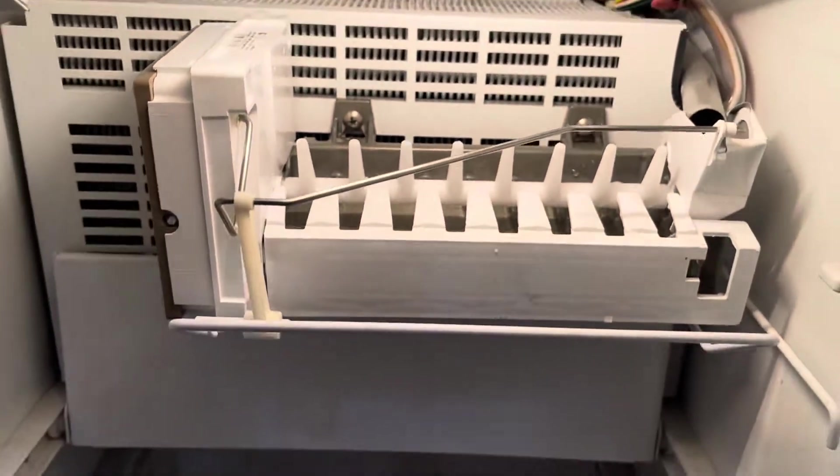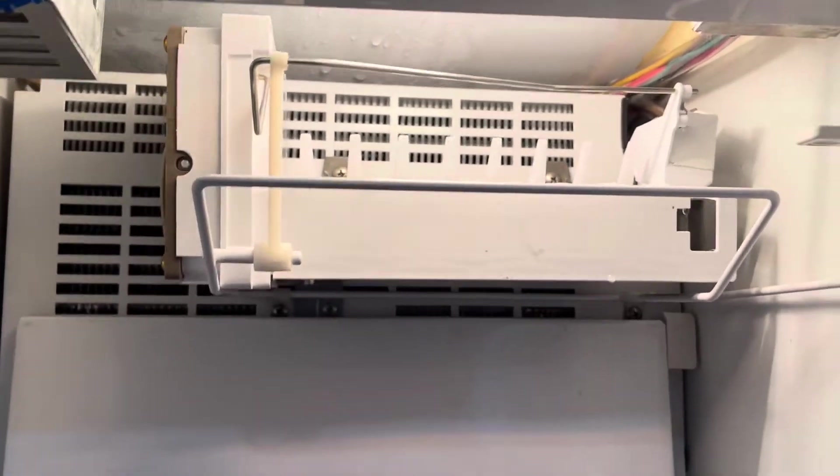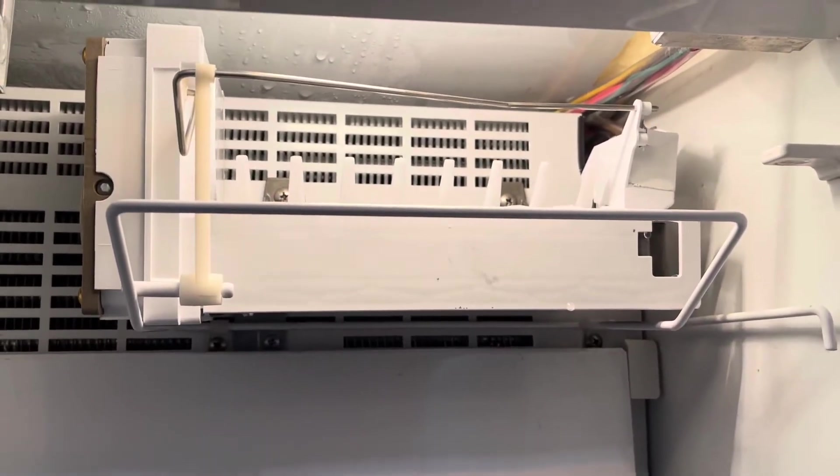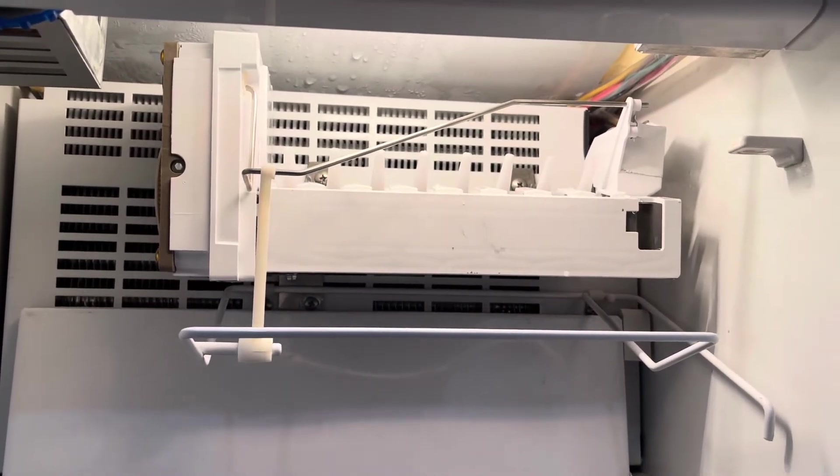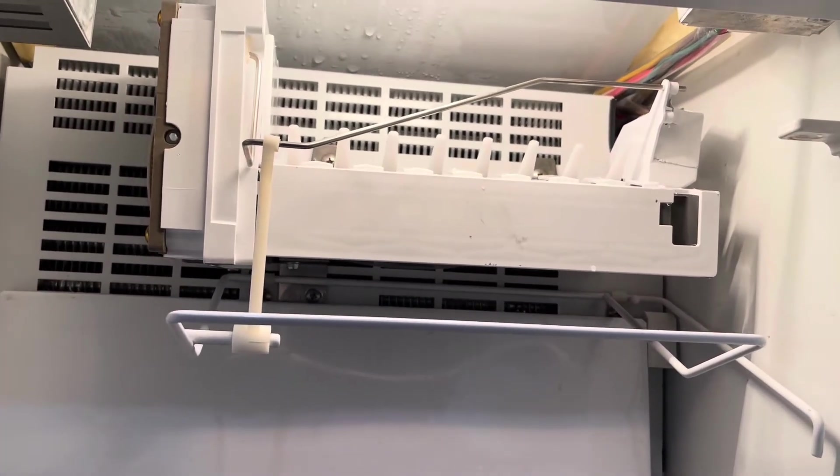Excellent. That's a perfect fill — no drips, good amount of water in each cube and each cube mold. We'll get this back together and this will work like a charm with no leaks.